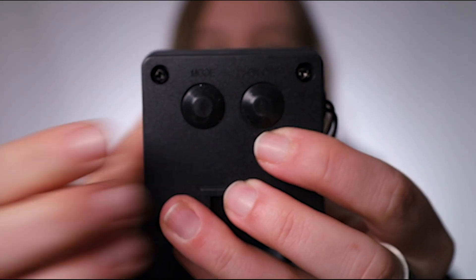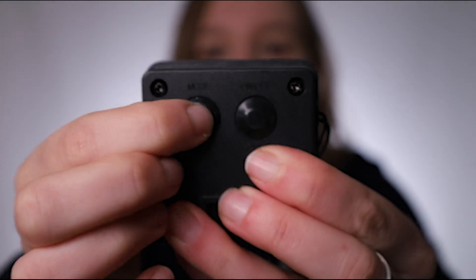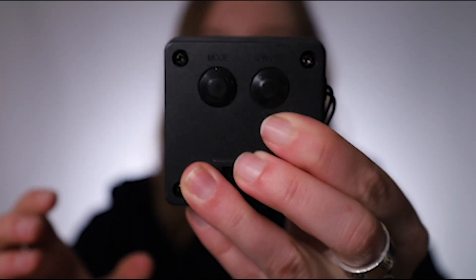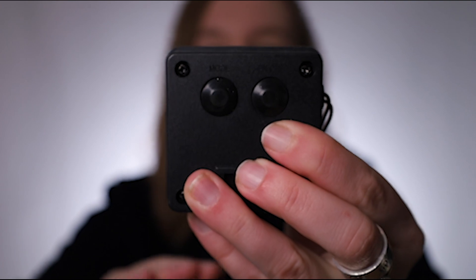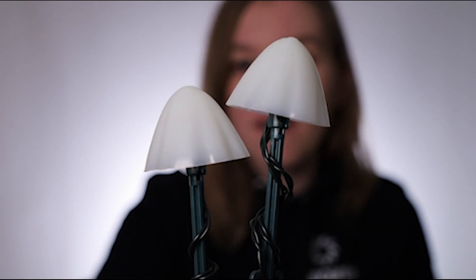On the back of the solar panel we have the on button just on the right and the mode button, which allows you to switch the lights from flashing warm white to a stable glow. This is the regular glow, and then this is the flashing mode.